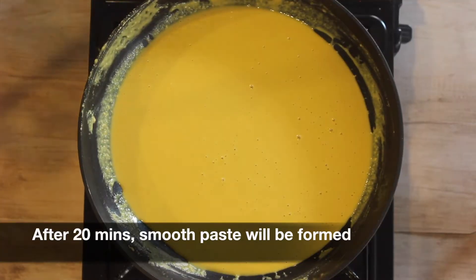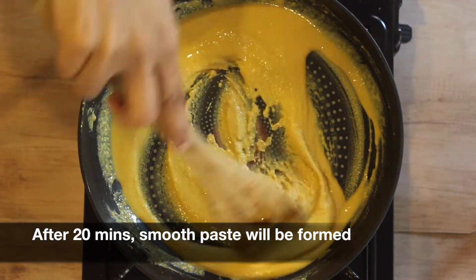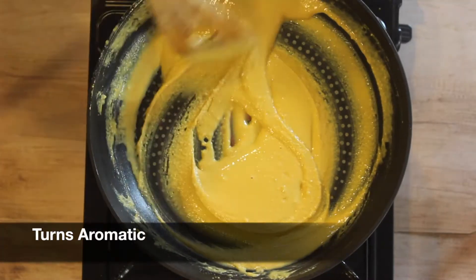Now after 20 to 25 minutes a smooth paste will be formed. Keep stirring the mixture constantly — the mixture would have turned aromatic.